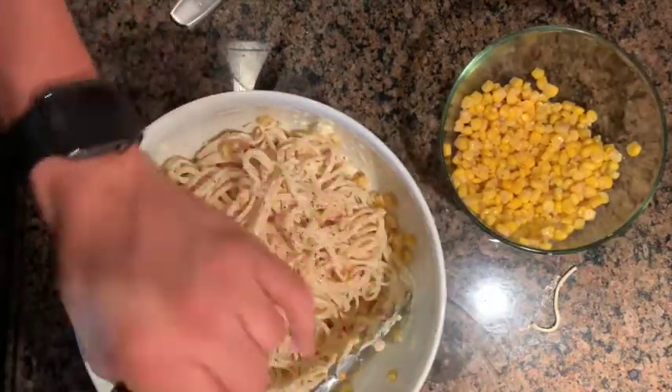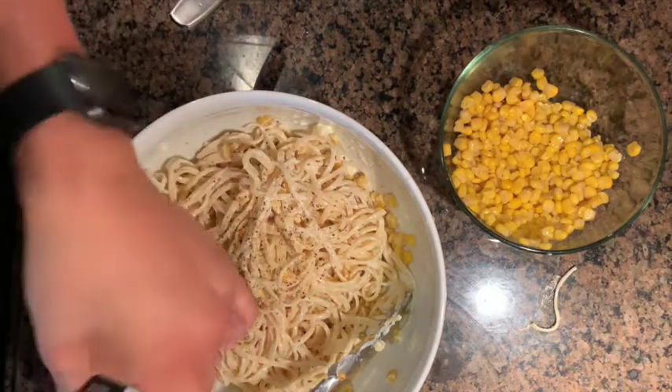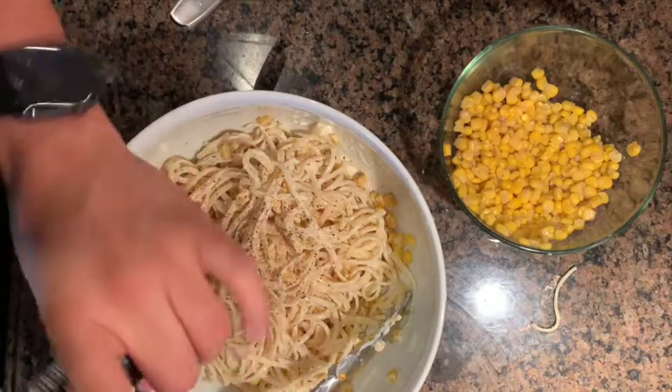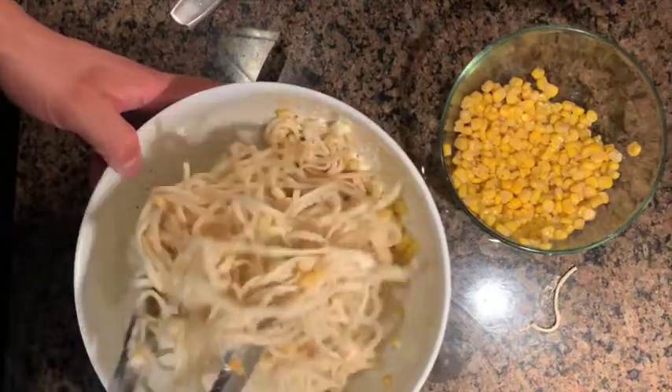The next ingredient is optional — we did not have this on our list, but it does add a little more flavor. So if you have freshly ground black pepper, go ahead and add some into your pasta. It'll add a wonderful peppery taste.